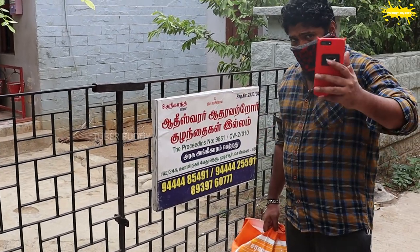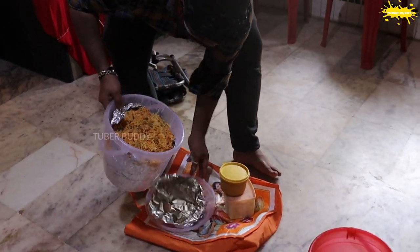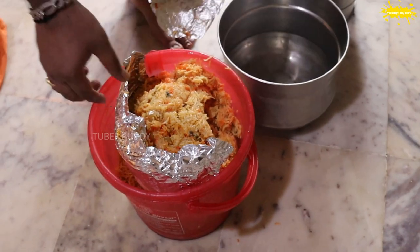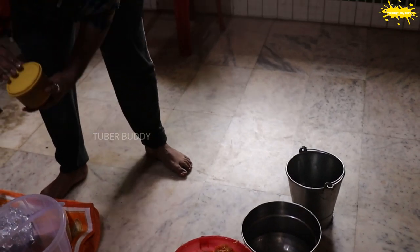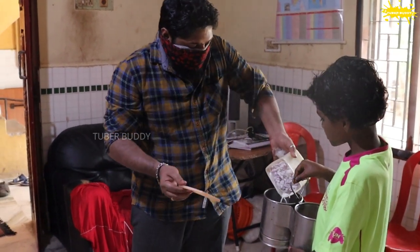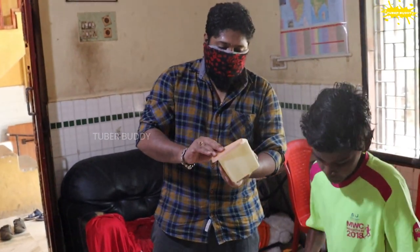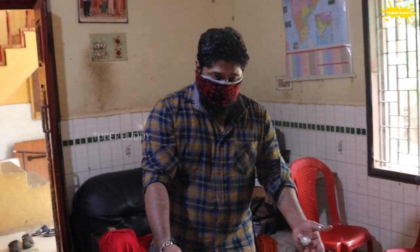Let's cook it. We can put the pot in the corner, put it in the pot, and put it in the oven.